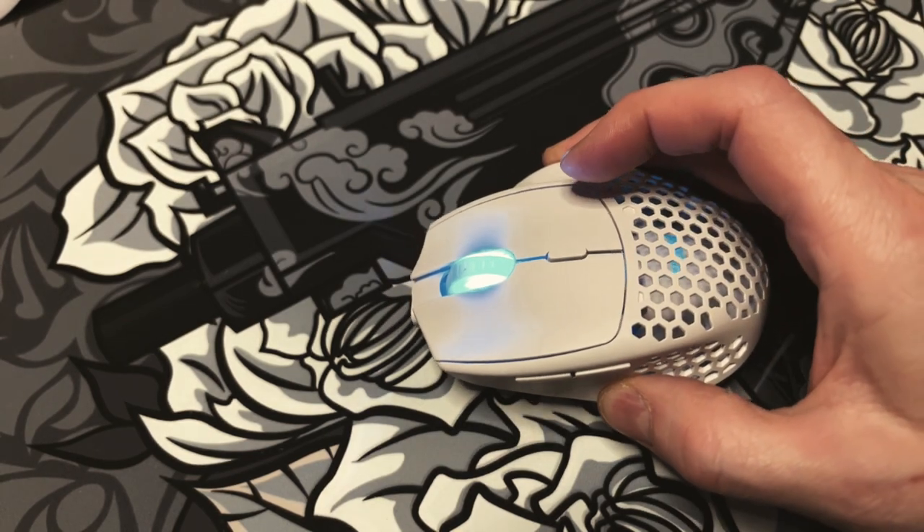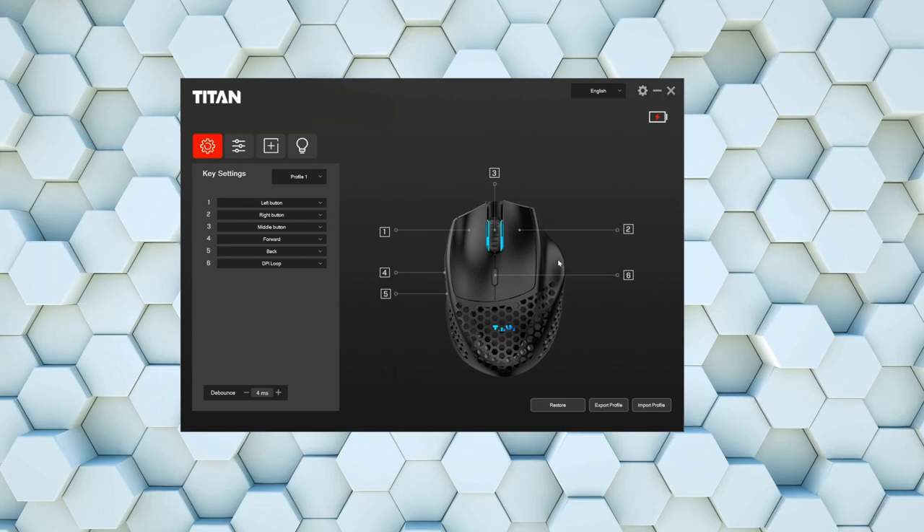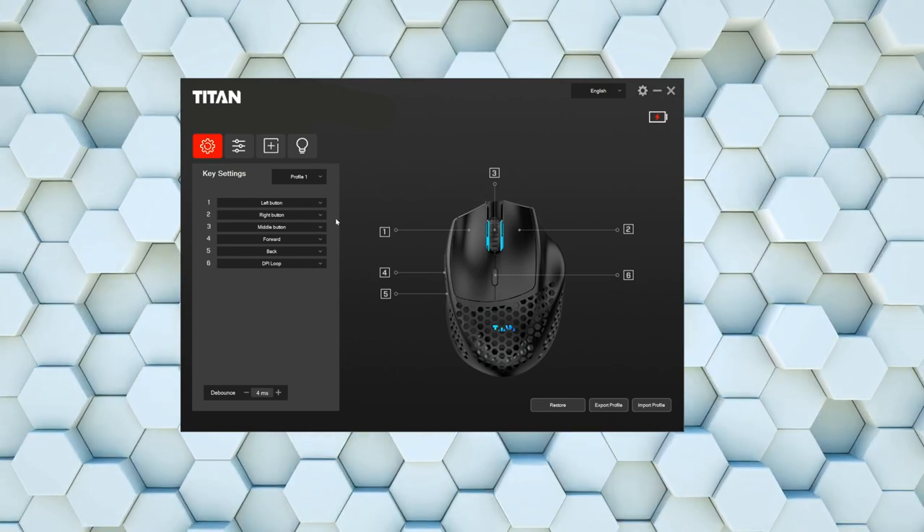This is how the buttons sound. Overall, a really solid mouse. Here's the software for the Titan — it's pretty basic.